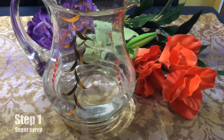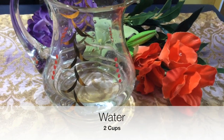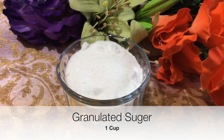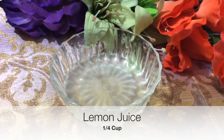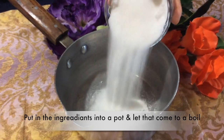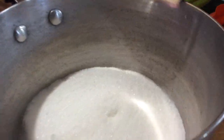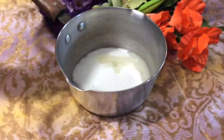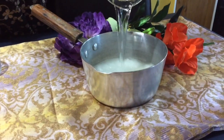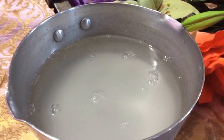The first step is to make the sugar syrup. We'll need two cups of water, one cup of granulated sugar, and a quarter cup of lemon juice. In a pot we're going to put our sugar, lemon juice, and water, and let this come to a boil on the stove.